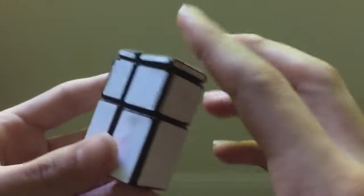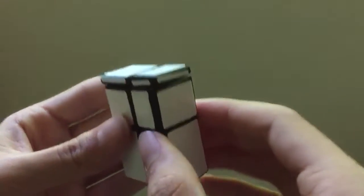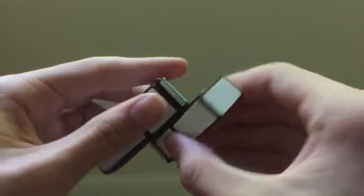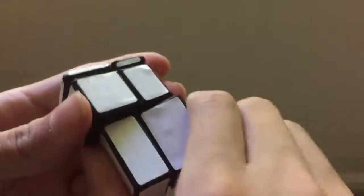These stickers were professionally cut by Oliver Nagy, in exchange for one of the earlier copies of this puzzle. It looks really nice — there are some little bubbles that you can see, but that's mostly just due to me poorly applying these stickers.